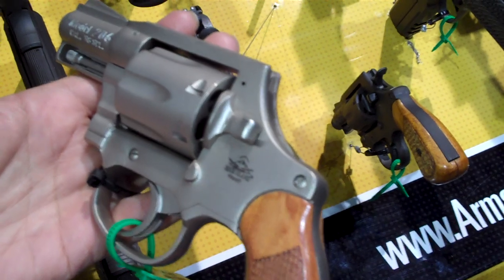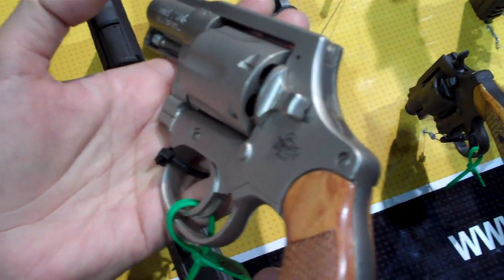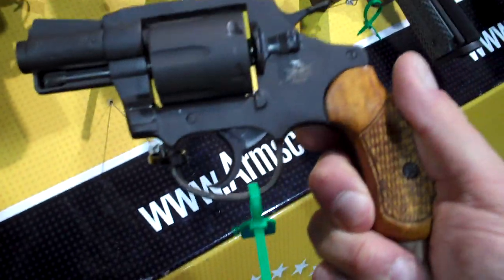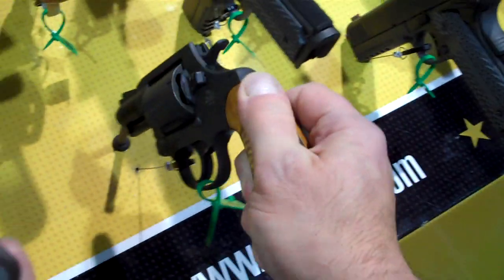I would say it weighs right around the same as other revolvers in their class. And there's the stainless model. We look over here, we have the identical, but this one's blue — most likely less expensive as well.